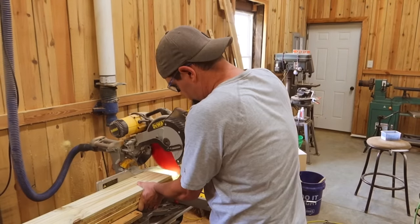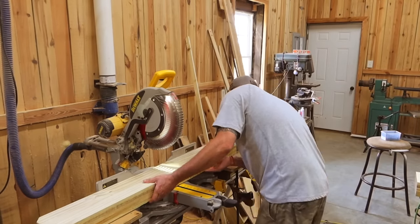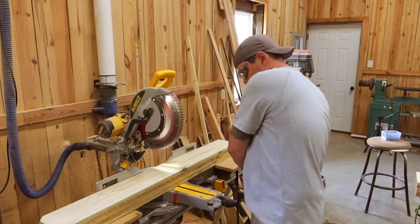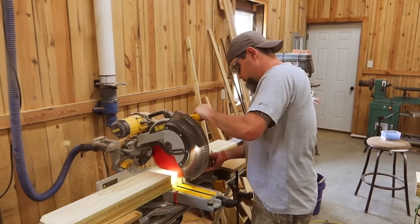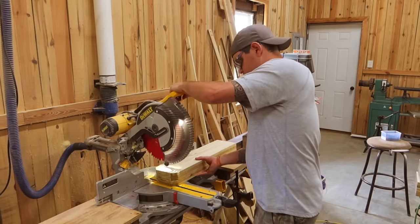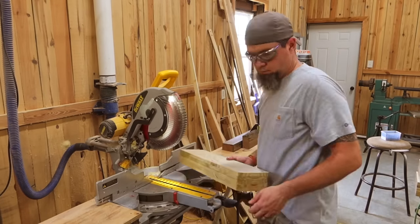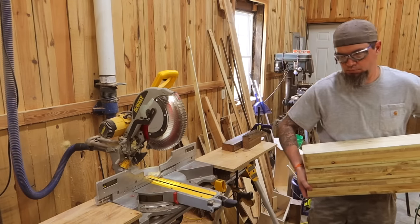Now I'm cutting my fence pickets down to 23 and three quarters for my side walls. What I've run into lately on the five and a half inch wide fence pickets is that they're more likely to be a half of an inch thick instead of five eighths as stated. So for this build I actually looked for the half inch fence pickets — just dig through the pile until you find enough of the half inch to do the job, or you can plane them down to a half of an inch.